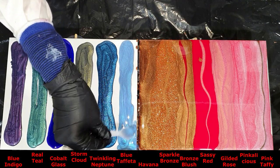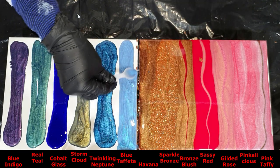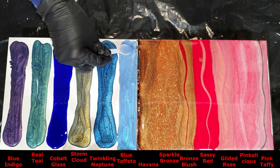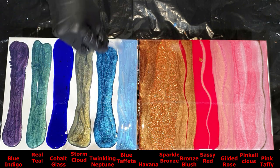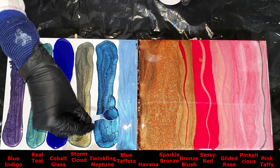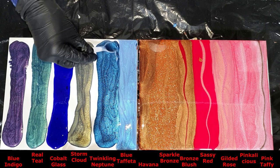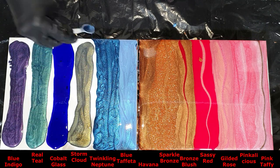I hope you all like my new colors. Please let me know which one you like the most. I always like blue shades and purple.